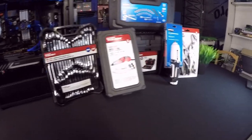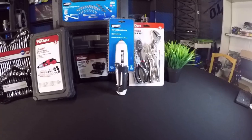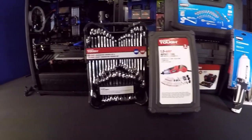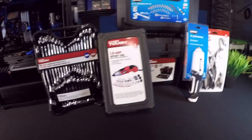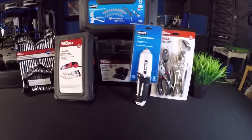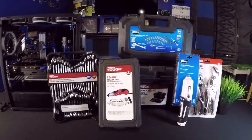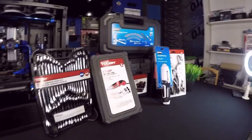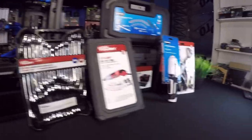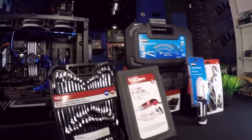Hey guys, welcome back to the channel. This video is sponsored by Hyper Tough in association with Hart Tools. They went ahead and sent me over about a $200 Christmas package deal, and I thought I would go over it with you guys. Some of these tools are in really great shape — I am very impressed with the quality.